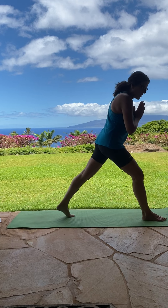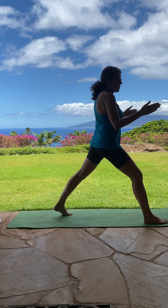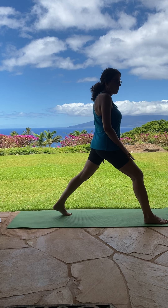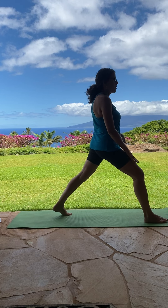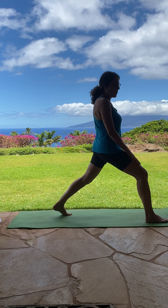Bringing your left foot back, staying up on your toes. Making some space between your legs so that you're able to balance. Bending your front knee. A little bit of a bend in the back knee.